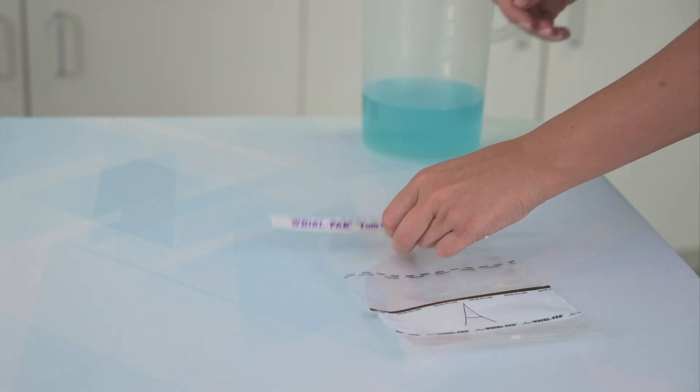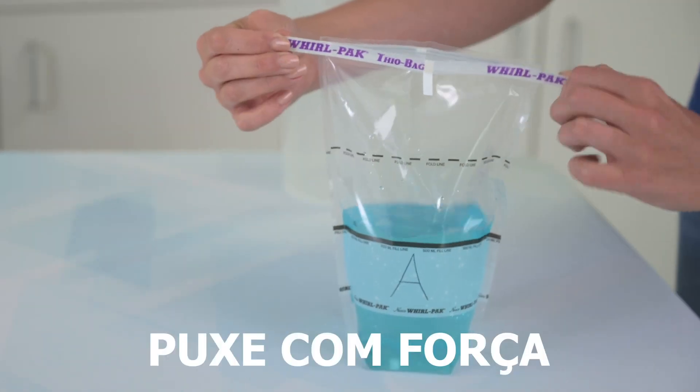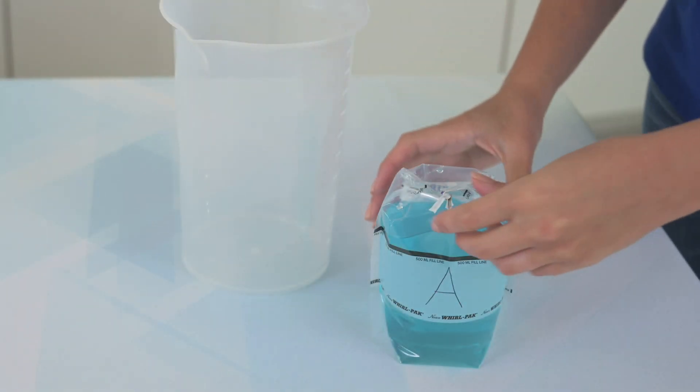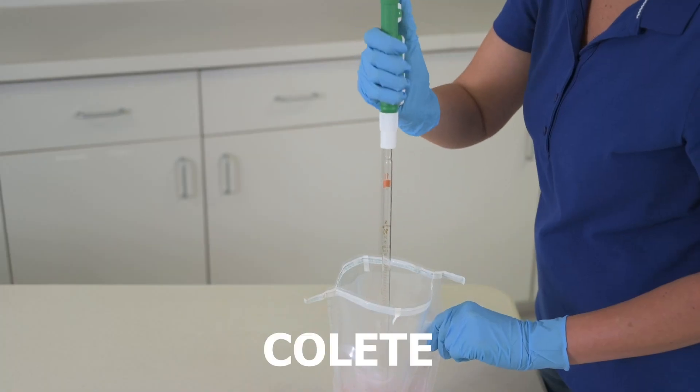With all of our closure bags, for a leak-proof closure, simply open, fill, pull tight, whirl or fold, fold in tabs, and twist. And to open, it's just as easy: untwist, open, and collect your sample.